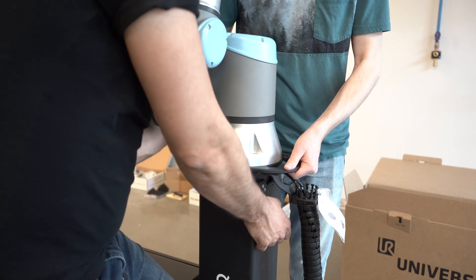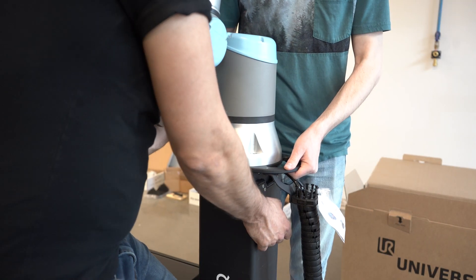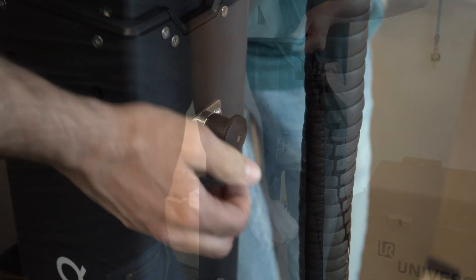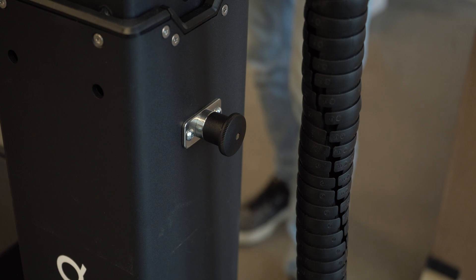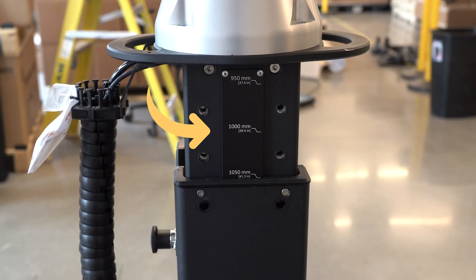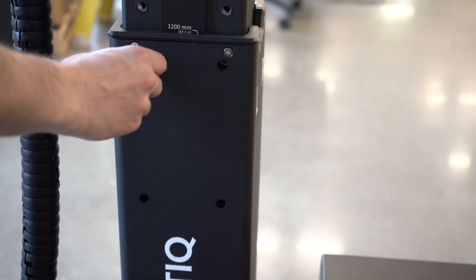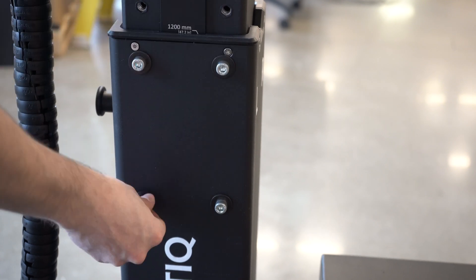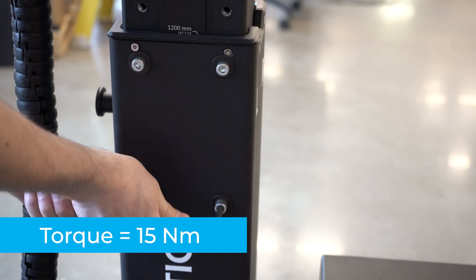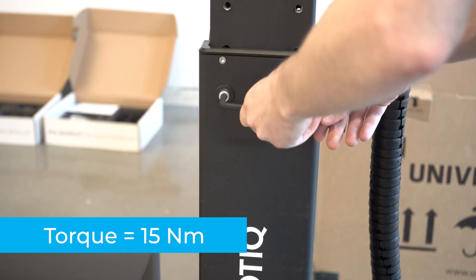Using the handles on the robot base plate, pull the plunger latch. Lift the inner pedestal section until it reaches the desired height. Release the plunger latch when you're satisfied with the position of the pedestal. Note: the height markers on the left side of the inner pedestal section display the actual height at which the robot arm stands. After it's adjusted, secure the pedestal position. Screw the four screws at the front with a 15 Nm torque, then the two screws at the back, again with a 15 Nm torque.